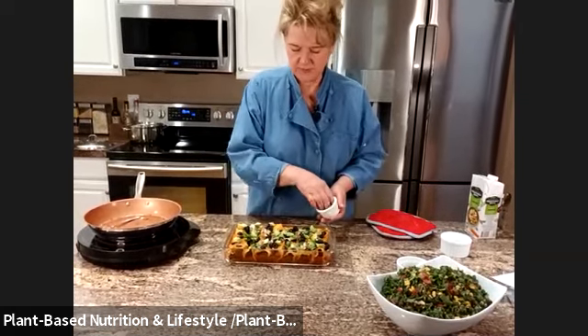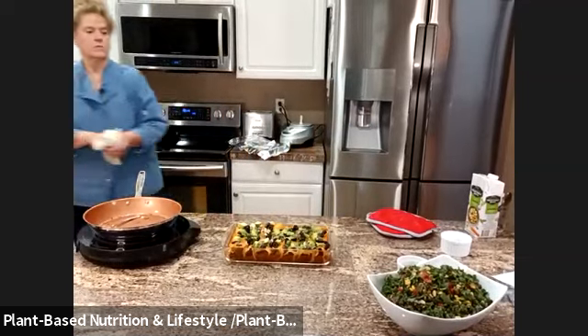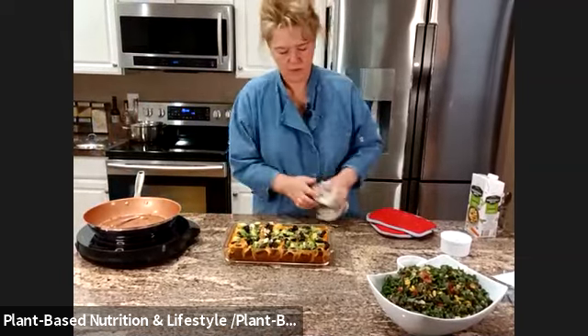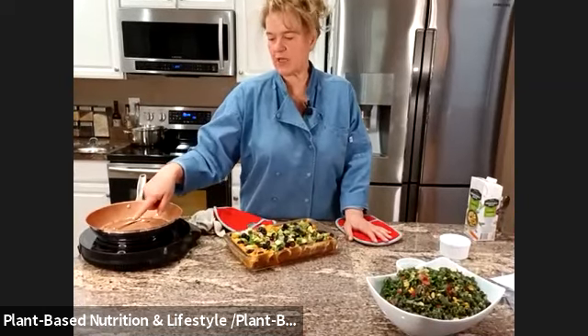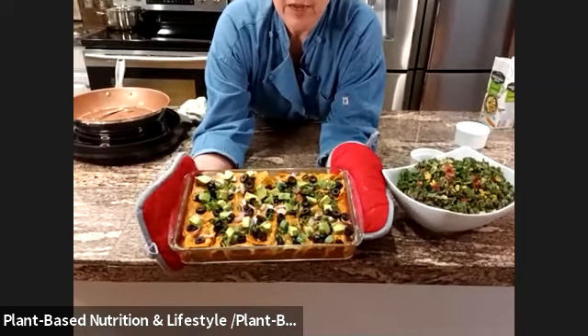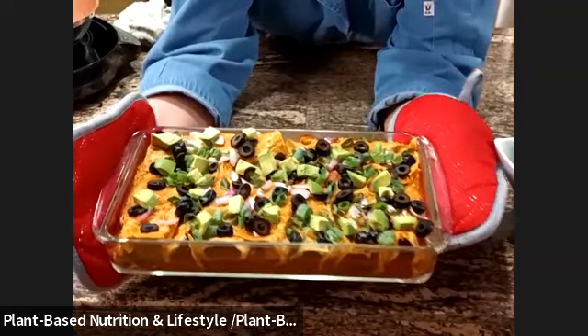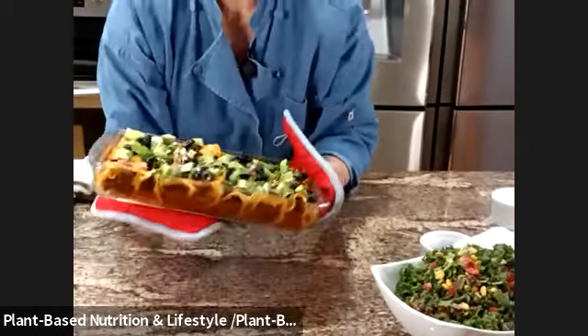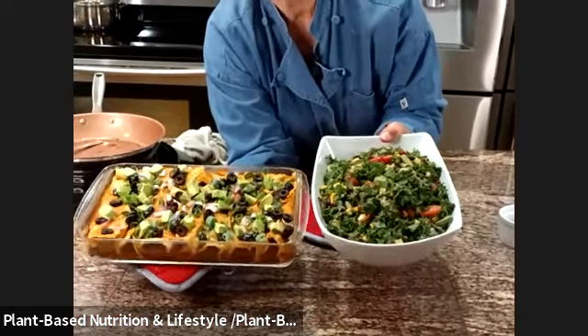Add the scallions, some roasted red pepper if you want, and the fresh avocado. You could also add cilantro here — I'm not a fan of cilantro so I didn't buy it. When I did cooking classes I'd always give it away — I always had takers, never me. Add a little drizzle. There are your enchiladas — black bean enchiladas with butternut squash. Really good. And then of course your tex-mex salad. There is dinner tonight!